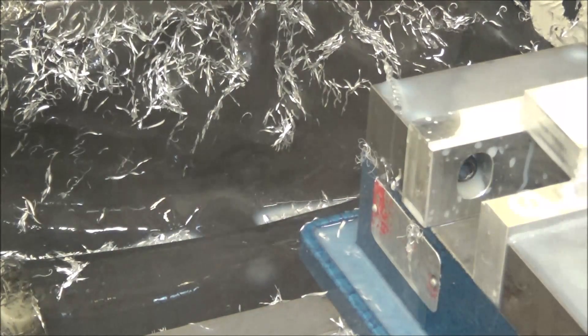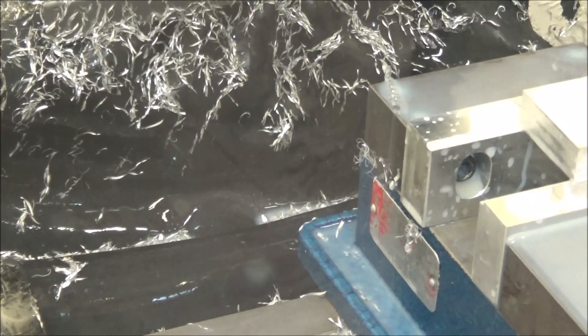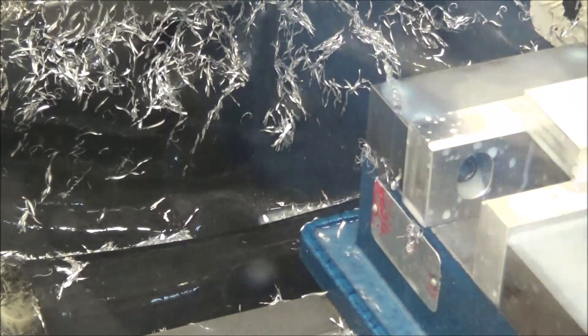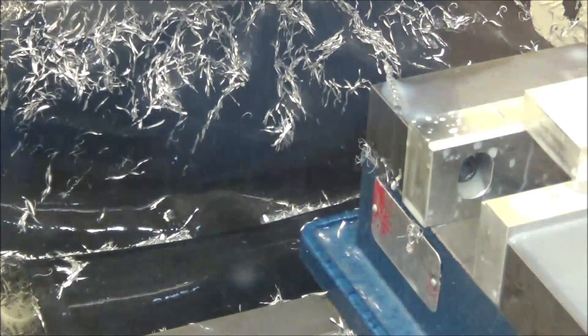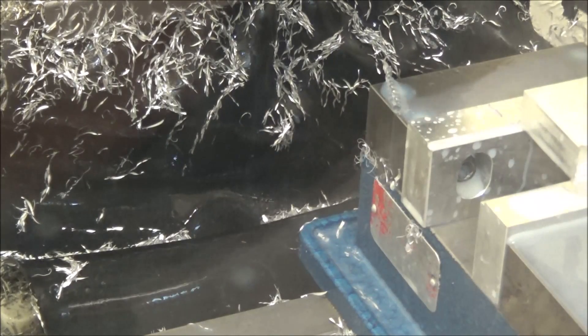We've got a three-flute quarter inch end mill — a little more power. This is a five-eighths flute length. Running 5000 RPM, a .030" width of cut at 23 inches per minute.